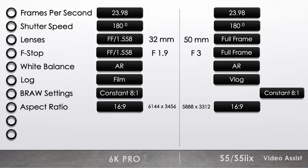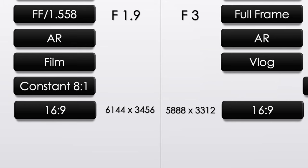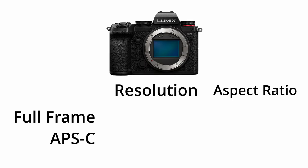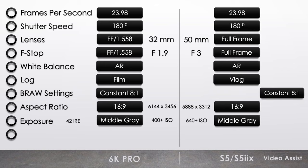Match aspect ratio. If I'm using 5.9K on the Video Assist and 6K on the 6K Pro, then the 6K Pro has 6144 by 3456, which is a 16:9 ratio. The S5 or S5 IIX in the Video Assist is also 16:9, so we're good. If you want to match the lens size and use the APS-C crop on the S5, then you're stuck with 4.1K, but then the aspect ratio changes to 17:9 using pixels 4128 by 2176.